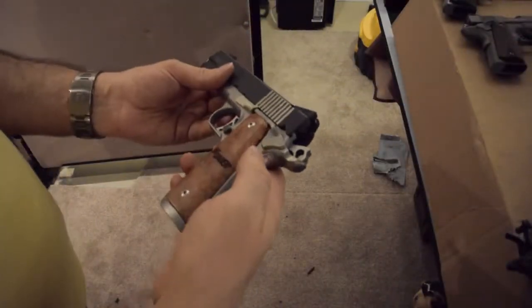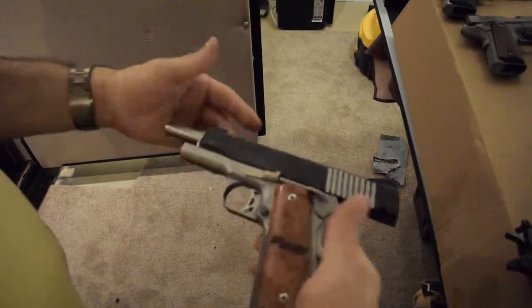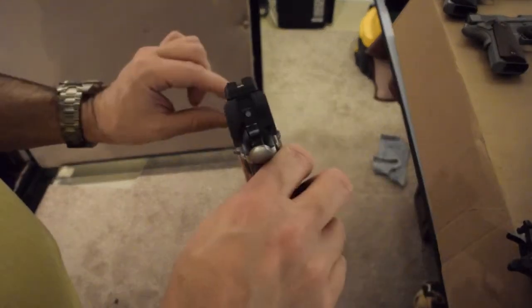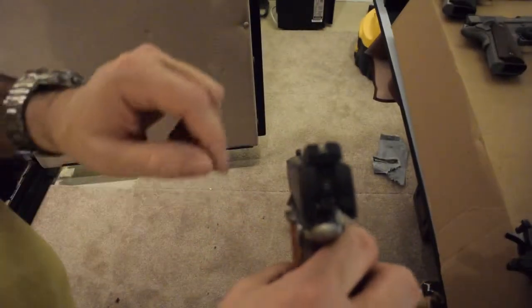Let's start with a SIG, nicely fitted, very squared off in the front. It does come with night sights from the factory — a dot in the front and a bar in the back, which is pretty nice.